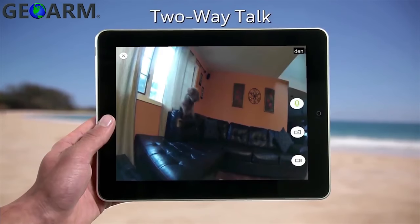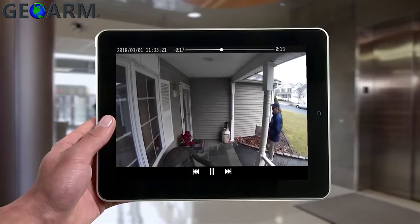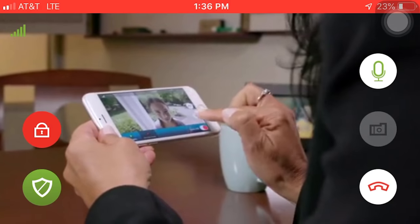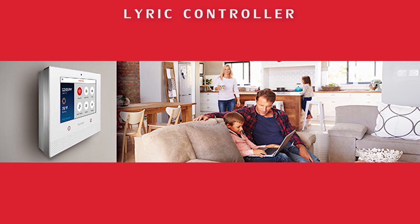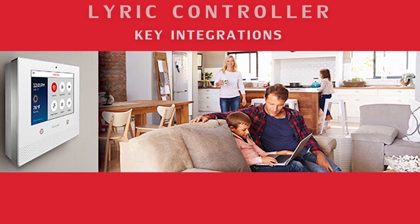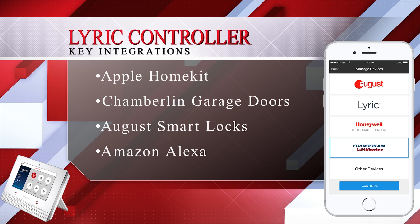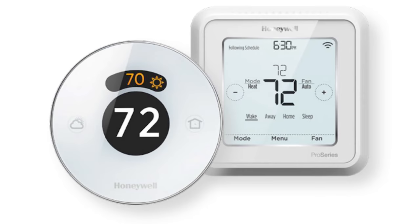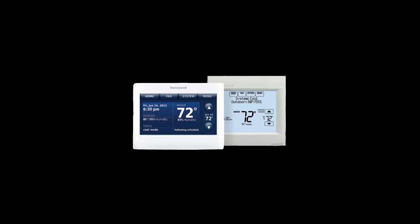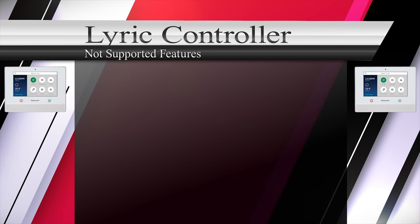Lyric has access to its own recordable two-way audio IP camera line which offers an indoor, outdoor, and doorbell cam video doorbell option. Honeywell has been working for quite some time on becoming compatible with several key integrations such as Apple HomeKit, Chamberlain garage doors, August smart locks, Amazon Alexa, as well as the Honeywell Lyric, Honeywell Wi-Fi, and Honeywell RedLINK thermostats.